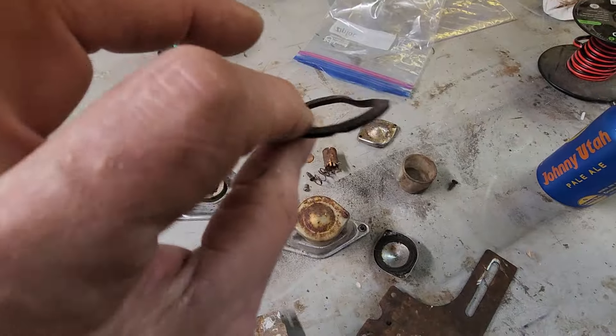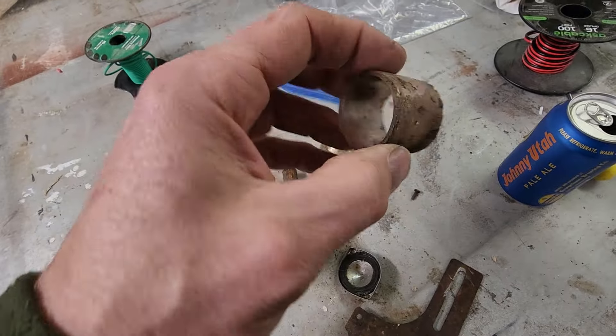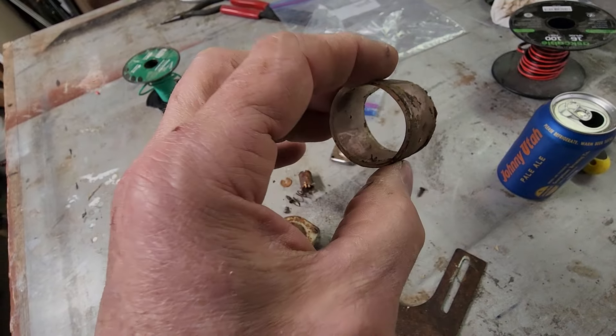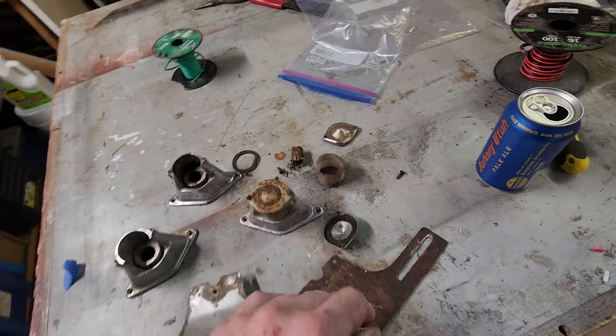Anyway, I take these things and pull them all apart. There are rebuild kits available so you can get fresh gaskets, and definitely new lenses. This one will actually clean up — once I get it cleaned up it'll look pretty much good as new.